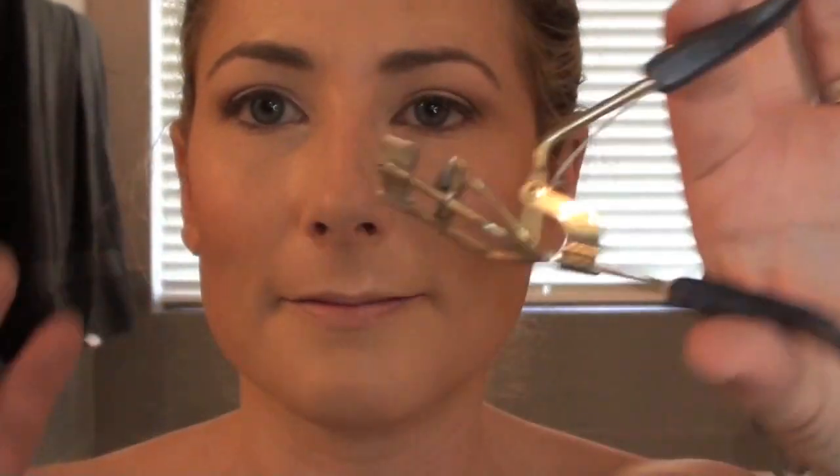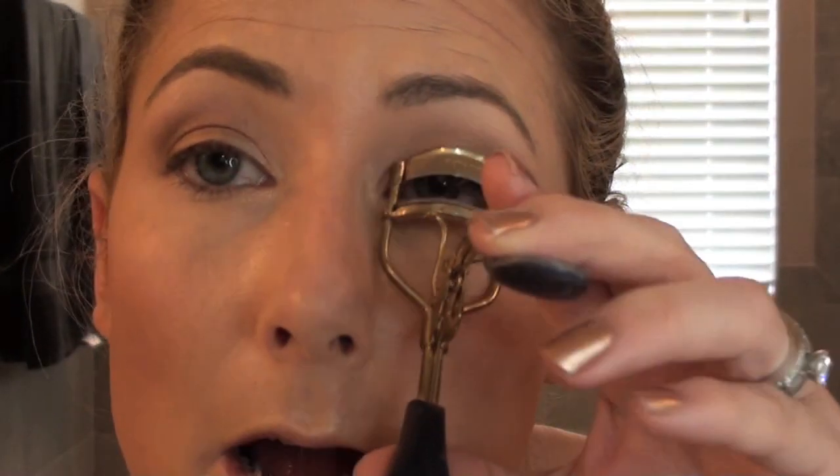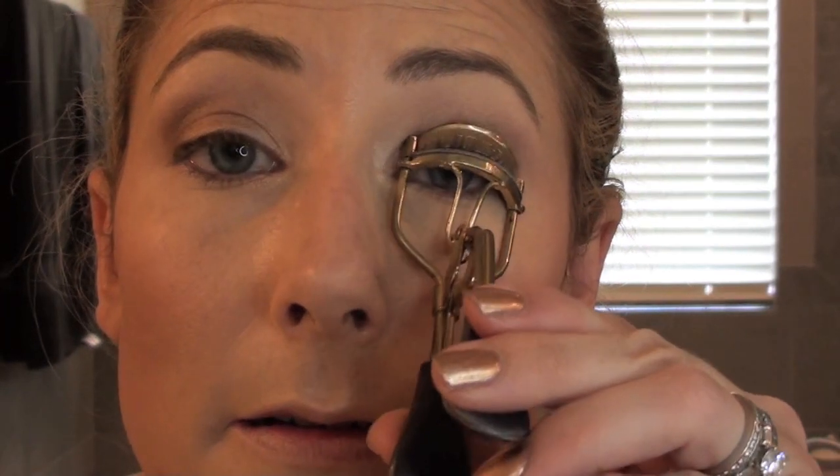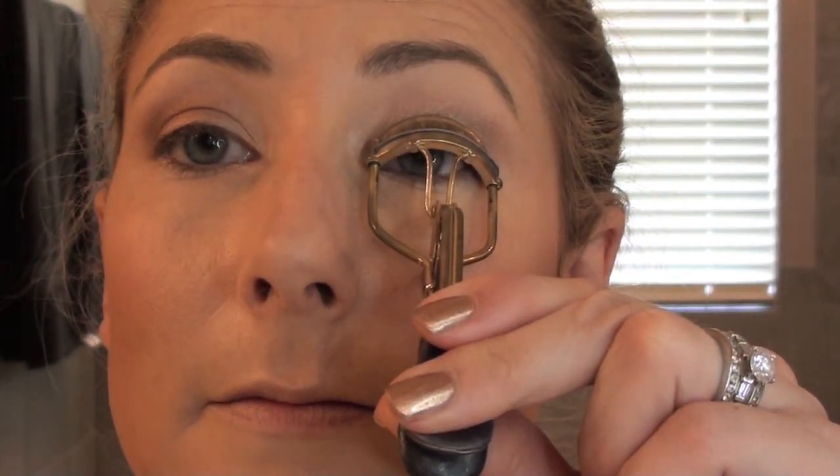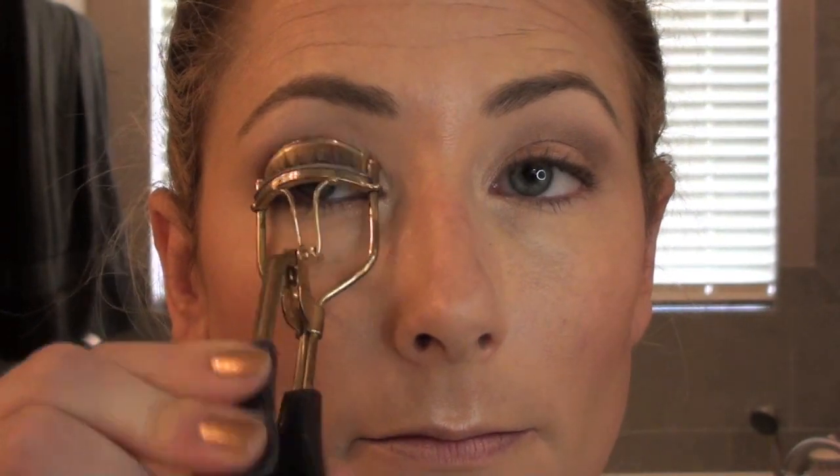Now for my Tarte eyelash curler. There it is. If archaeologists find an eyelash curler thousands of years from now, they're going to think it is some odd torture device. Really. Ow — I pinched myself a little there. What genius came up with that.